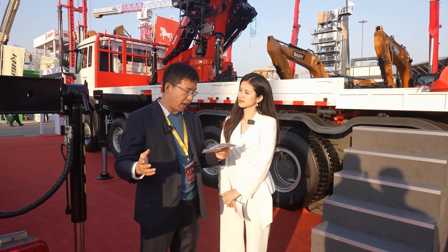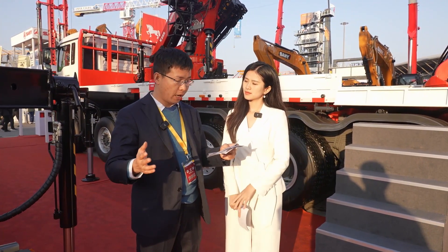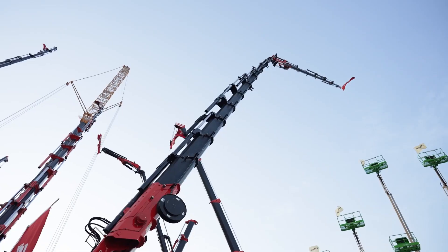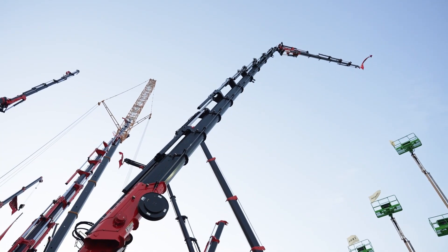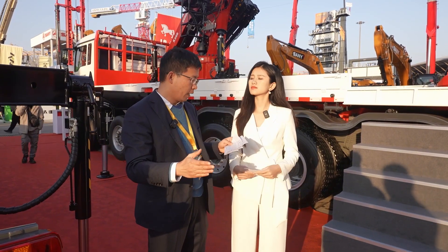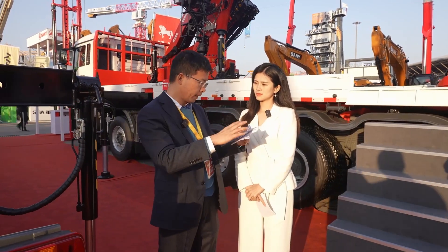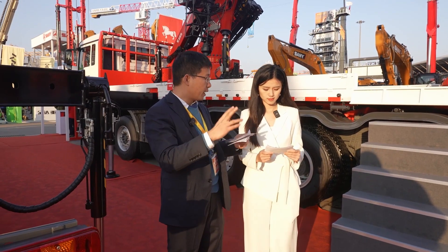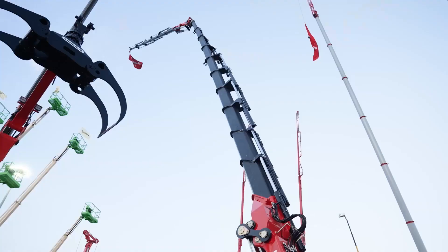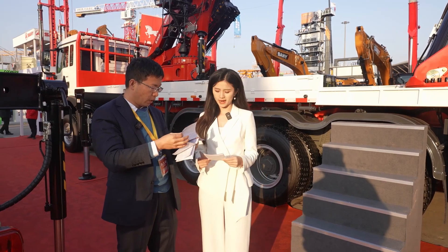We've mentioned the 10 product design advantages. To avoid taking too much time, I'll introduce two in the context of actual working conditions. First, the boom length is 23 meters. Currently, our competitors' boom length is only 19 meters, meaning they can only reach the fourth floor, while our 23-meter boom can reach the fifth floor. Also, since the ninth and tenth cylinders are inside the boom, when lifting into windows there is no collision with pipes or cylinders, so there is no leakage risk.